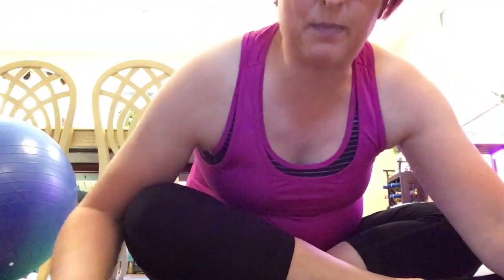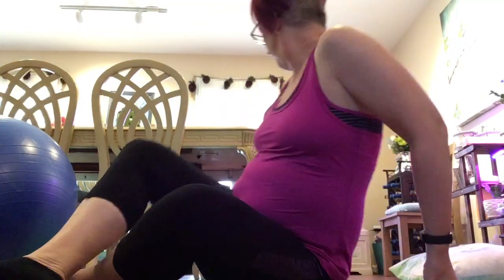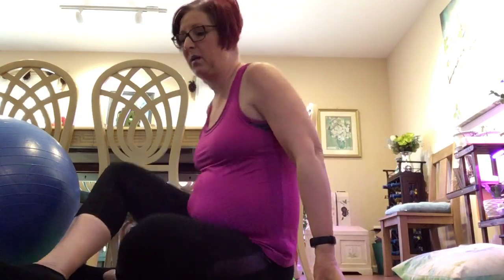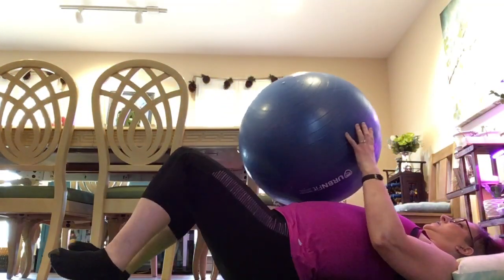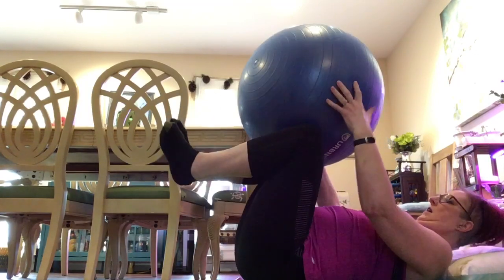I'm going to show it with a Swiss ball, which is how I do it. You could probably hold a big pillow or something, but for me I like a big Swiss ball — I think it's easier to do it.